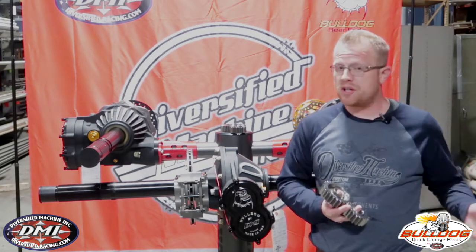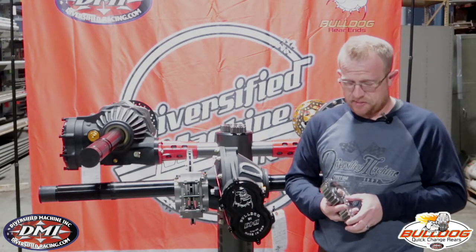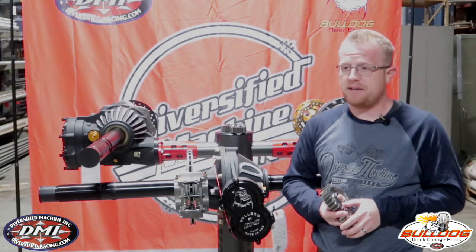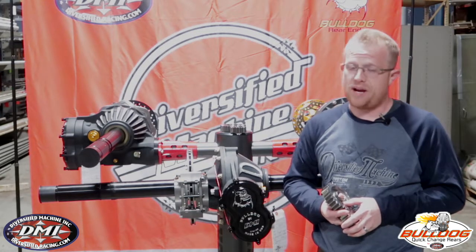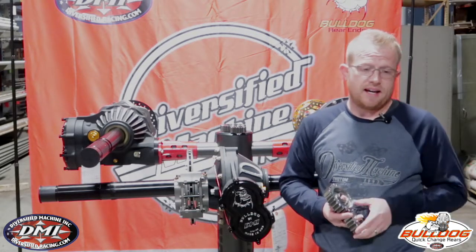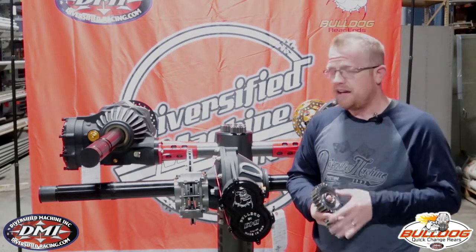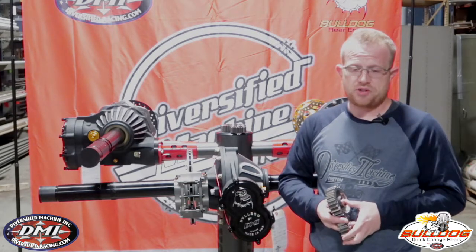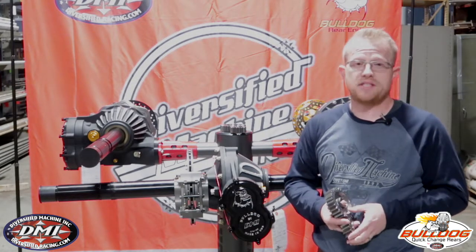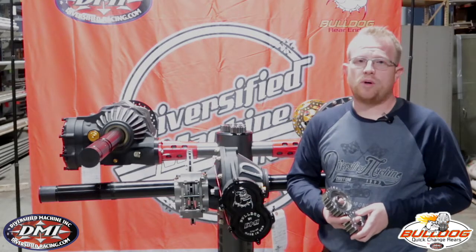Some of the other gears on the market that sell for $55 to $65 are produced from 8620 steel. Those gears will definitely fail at some point — it's not a matter of if, it's a matter of when. And when they do, they cost you a lot of money. You lose the money you would have earned that night, whatever finish you were in at the time, as well as a very catastrophic event to your quick change rear. Generally a quick change gear blow-up will cost you $1,500 to $2,000. So it's very important to spend the money up front for good quality gears.